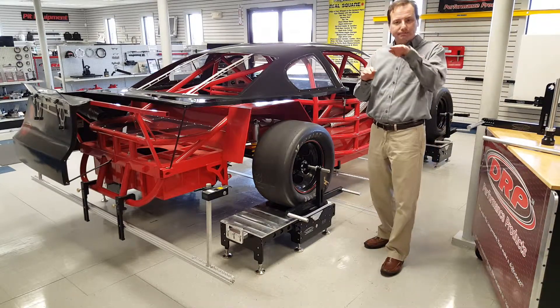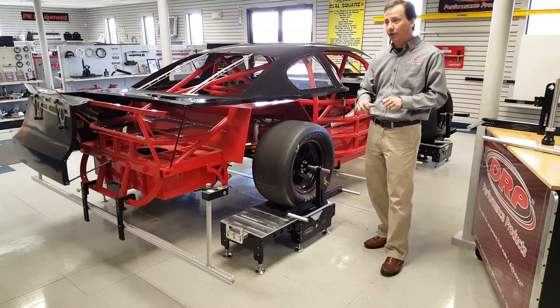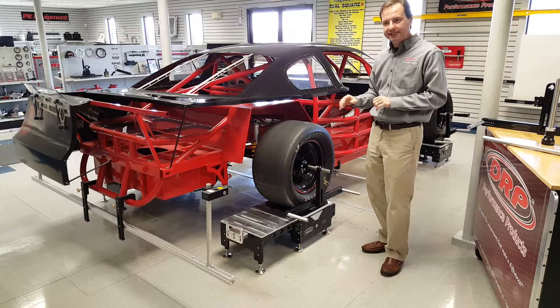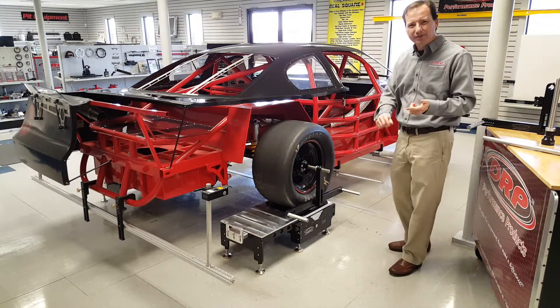We can actually motion the chassis just like it would be racing out on the track, whether we have a pull-down fixture or even if we just use some floor jacks with the shocks and springs out of it. We can move the chassis around and take all these same measurements dynamically — including rear steer.